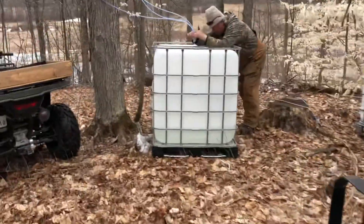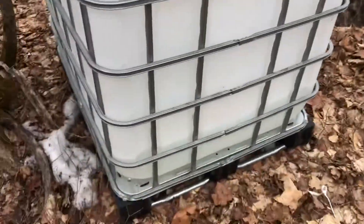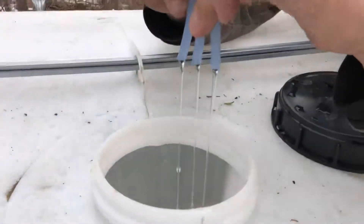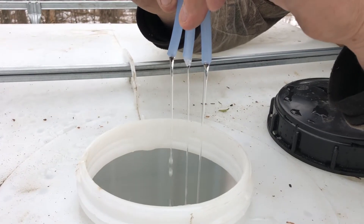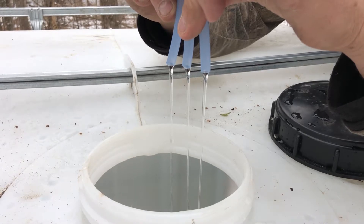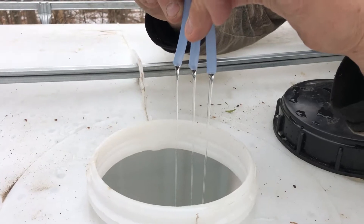I just want to show you guys a sap collection here. We use the skids to pull these totes out — that's an empty one, this one's about a quarter full. It's March 17th, St. Patrick's Day, around 4:30. We've got pretty good flow on these right here. It's four degrees out now; it was minus one this morning.